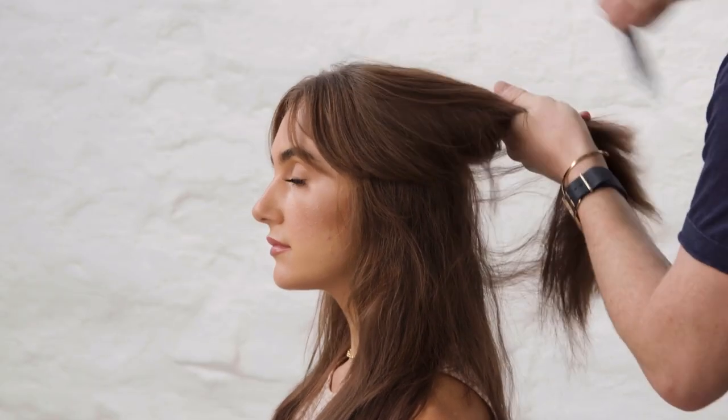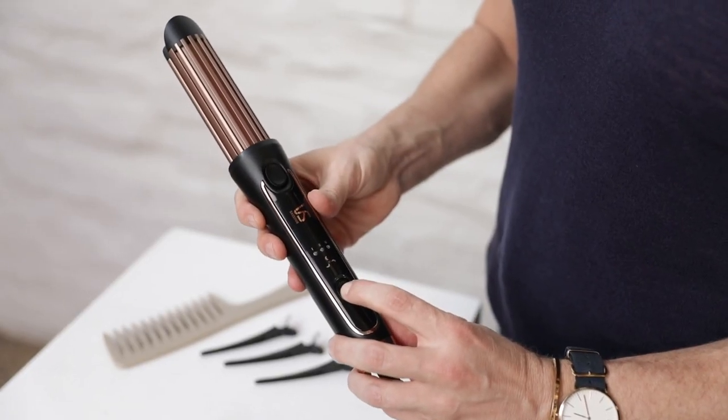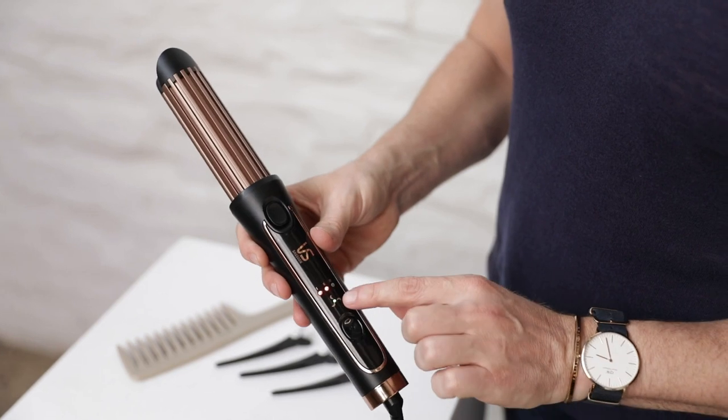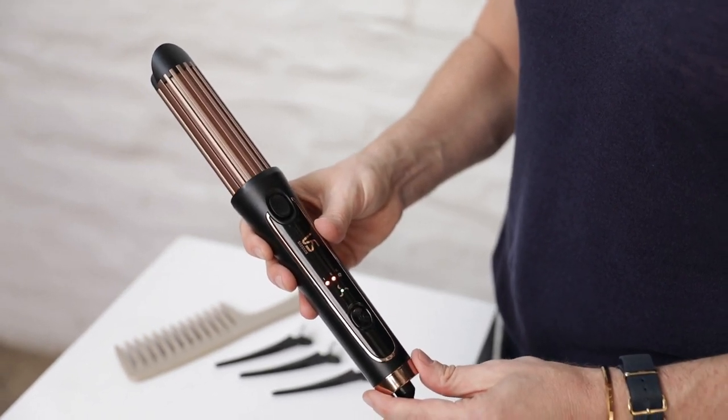I've sectioned Stephanie's hair. It's really important to know there are three heat settings here — the more damaged or dry your hair is, go the lighter 160 degrees, but if you don't have dry damaged hair you can go to 200 degrees. There's also a fan here. The fan noise that you may hear is completely normal — it cools down the outer chamber to get that cool set.